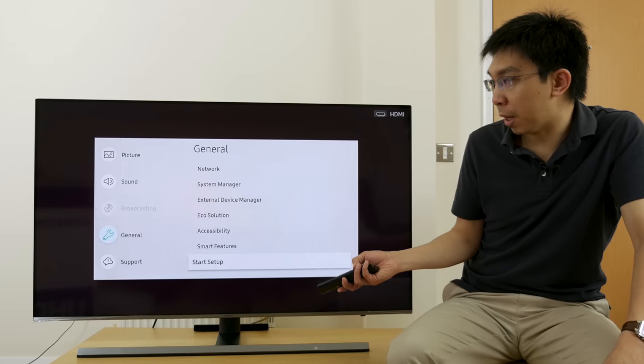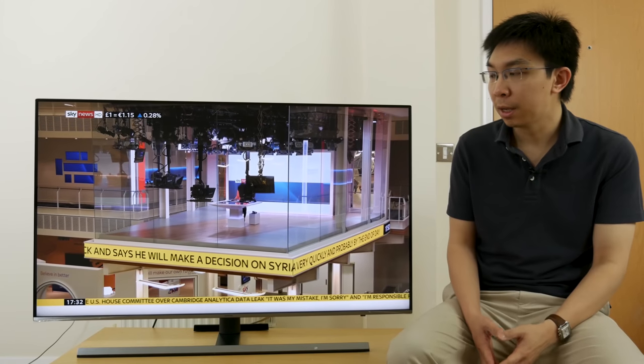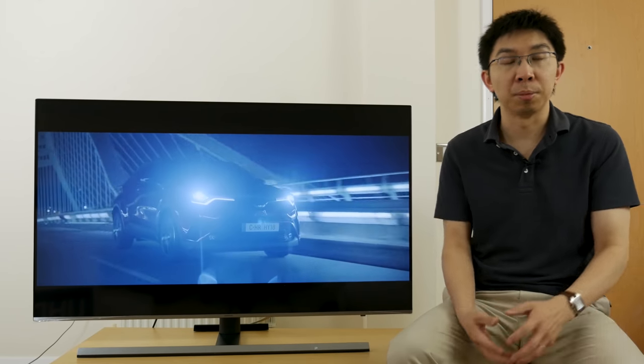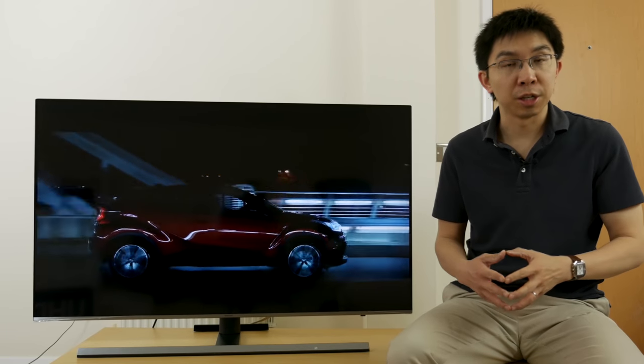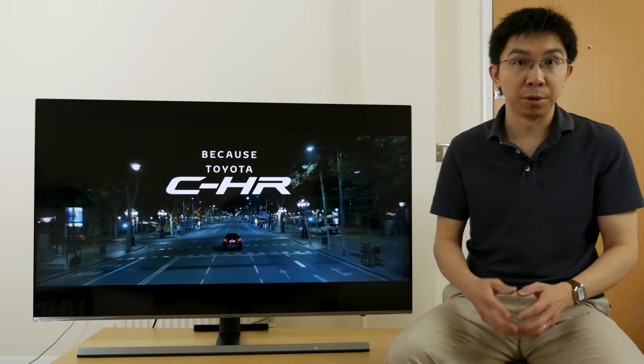That probably wraps up our walkthrough of the picture settings in the user menu of this Samsung 49 NU8000. I'll be spending the next couple of weeks testing the features on this television while I wait for the Samsung Q9FN to be released. If you have any questions about this television, please feel free to leave them in the comment section below. If you have found this video useful, please click the like button and subscribe to the HDTVTest YouTube channel for more videos like this. Thank you for watching and I'll see you in the next video.